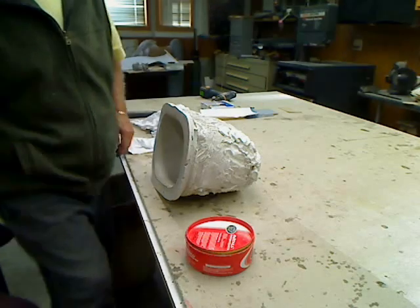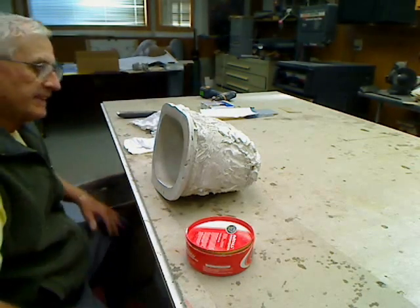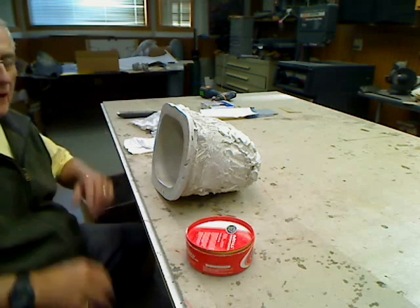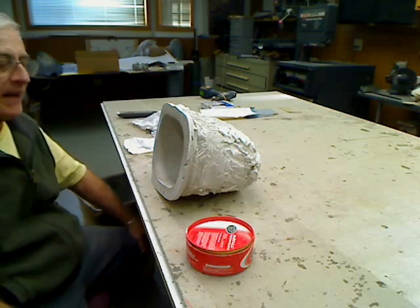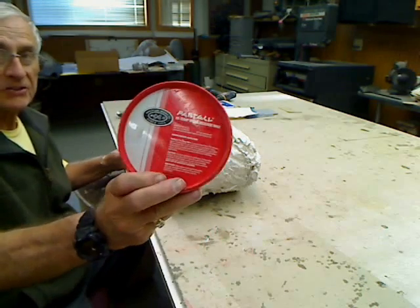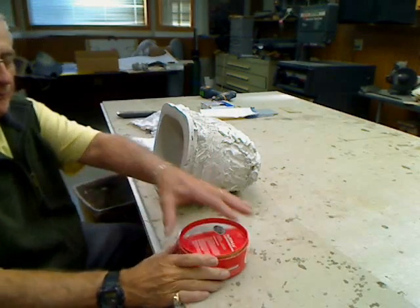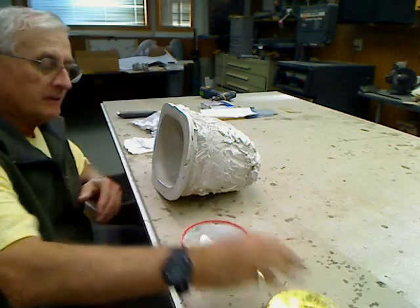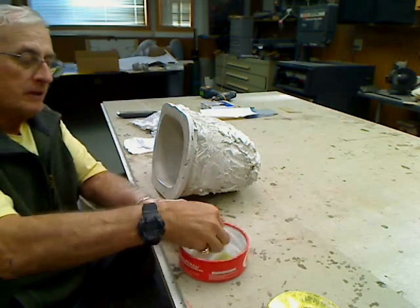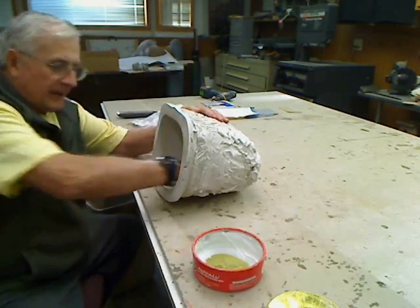The next part of this series: since we made the in-cell mold in the first part, now we've got to lay up our two fiberglass towels. This is Partall High Temp Mold Release Wax — nothing fancy here. You've got to put on three or four coats to get it ready for laying your fiberglass in.